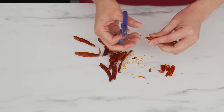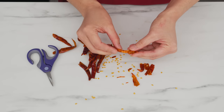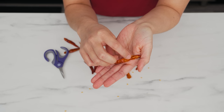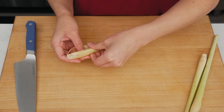If you can only find spicy dry chilies, you can still use them, but remove all the seeds and the pith to reduce the heat as much as possible. Remember: you cannot fix a dish that is too spicy, but you can always add more chilies at the end.